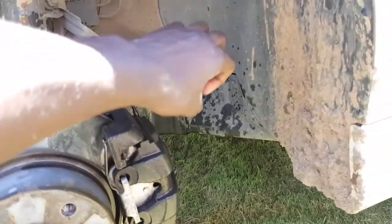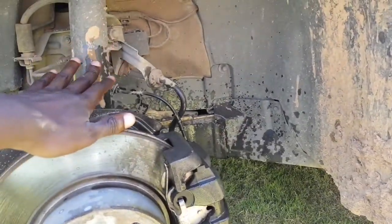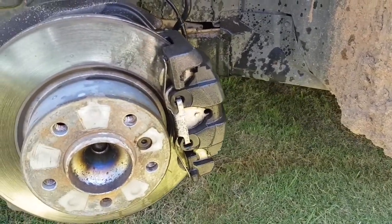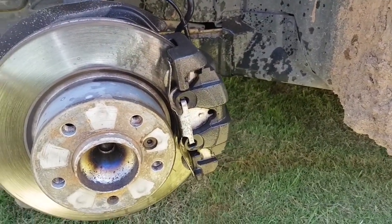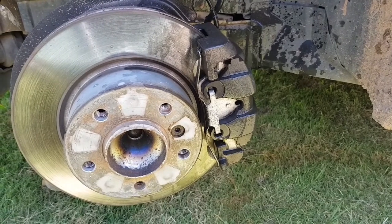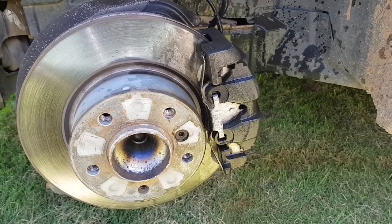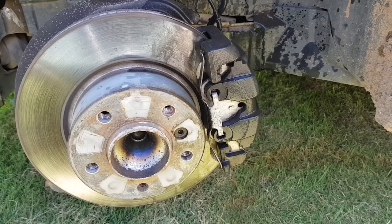We'll mask these parts first — we don't want red all over these shock absorbers, cables, or the disc. We just want the red to be here to make it look professional. While it dries up I'm gonna go look for some plastic bags to wrap the parts we don't want to paint.